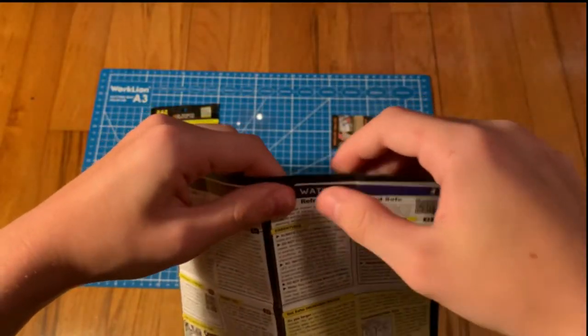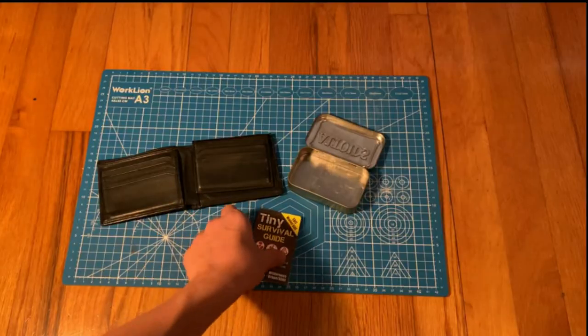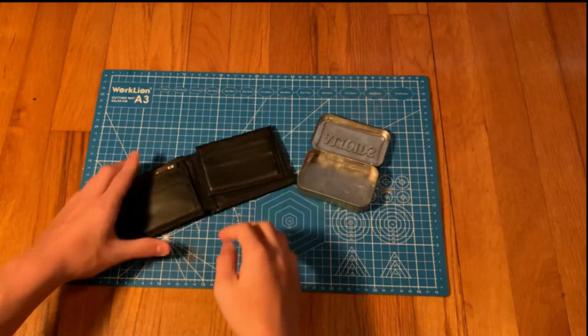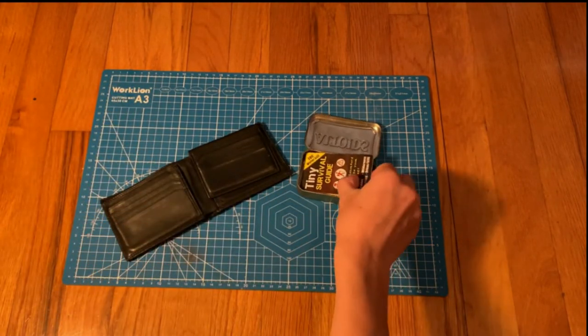It also features water-resistant and tear-resistant paper. It fits great in a wallet and also fits excellent in an Altoid can.